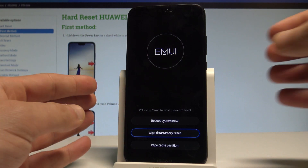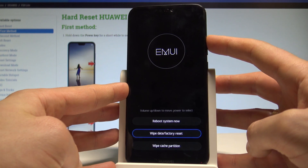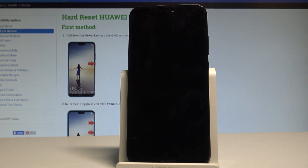As soon as the menu pops up, choose reboot system now — the first option — and press the power key to select it. The device is now restarting and rebooting. Let's wait for the welcome panel.